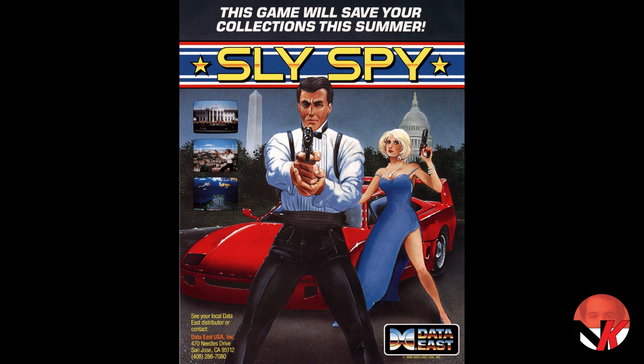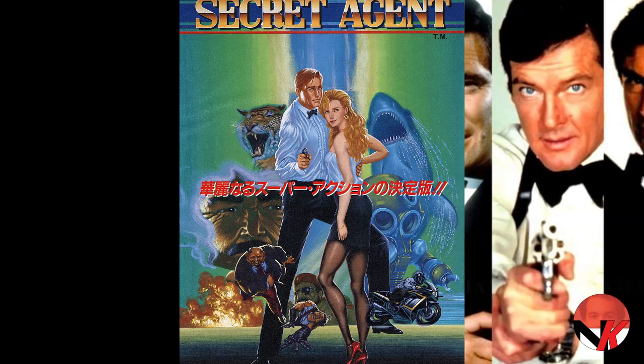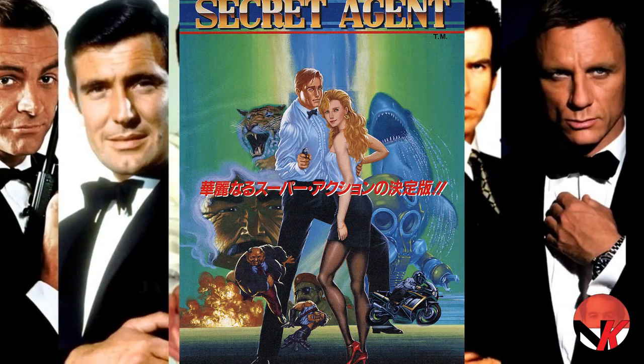Hey guys, Nintendokid here with another review. Today I'm gonna show you Johnny Turbo's Arcade Sly Spy, a game that's based on the James Bond series.